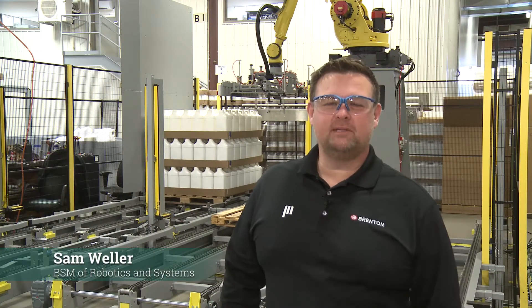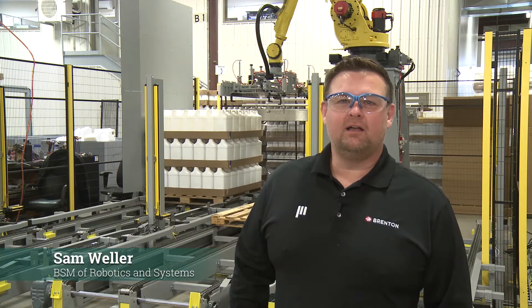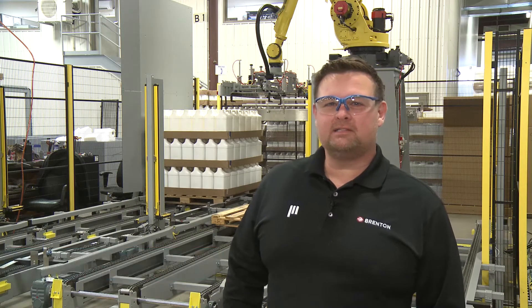Hi everybody, I'm Sam Weller, the business segment manager for the robotics and systems here at Brenton. Thank you for joining us for the palletizing and depalletizing demo that we'll be walking you through today.